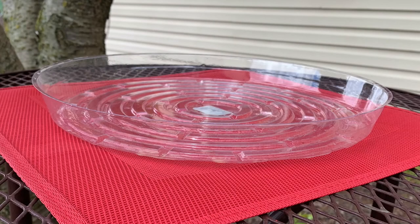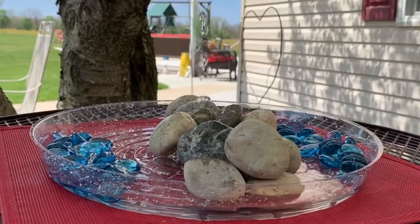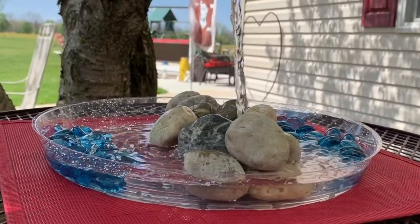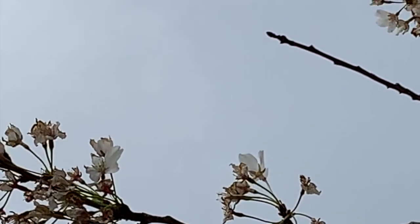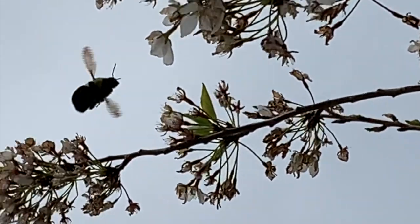After finding a shallow dish, place the stones inside. Then pour in some water, but make sure that the water level can't get over the stones. Bees will use them as a safe place to climb out of the water. Finally, place your bee watering station in your garden and refill as needed. Now all that's left to do is sit back and watch these helpful garden friends flock to your backyard bee oasis.